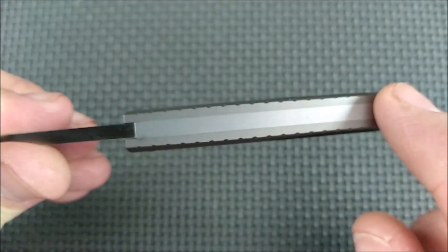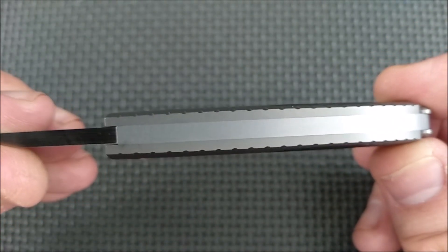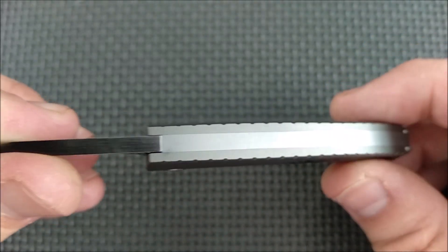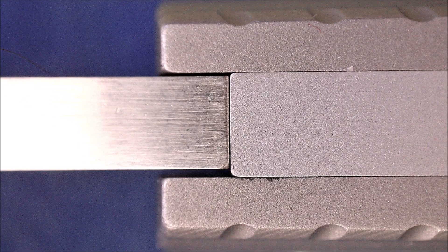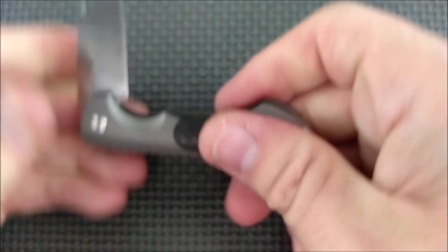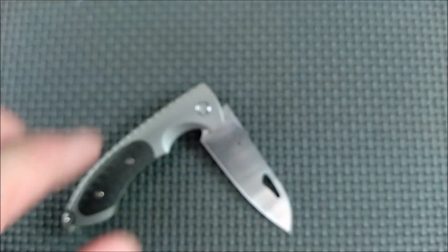The fit and finish across the back there is beautiful. You can see the color difference between the titanium on the outsides and the steel down the middle for that spring, and then the different steel liner here for the blade. No blade play side to side. I'm assuming it's got phosphor bronze washers — I'm not taking this guy apart. No way.